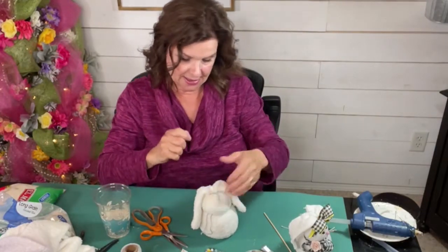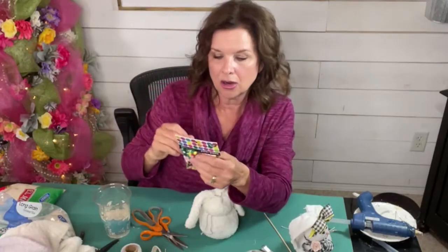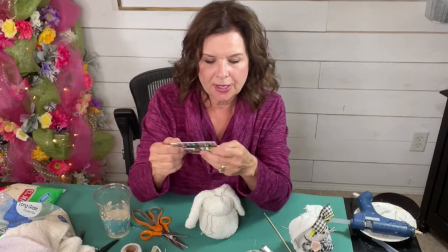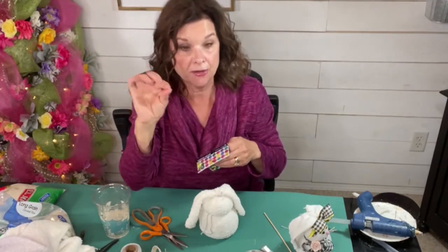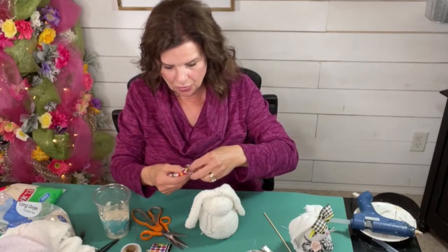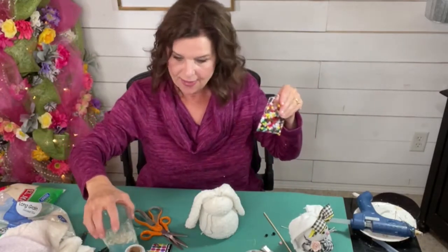Now what I'm going to do is embellish this little cutie. I bought these pom-poms — this is going to be its eyes and nose. These are just about a quarter of an inch and they have different colors. I'm going to use the black for the eyes and pink for the nose. I'll need two pom-poms for the eyes and one little pink one for the nose. All this stuff was at Hobby Lobby — the pom-poms were $2.49 and they're 50% off right now. The socks are going to run you 50 cents to a dollar a sock unless you have strays at your house.